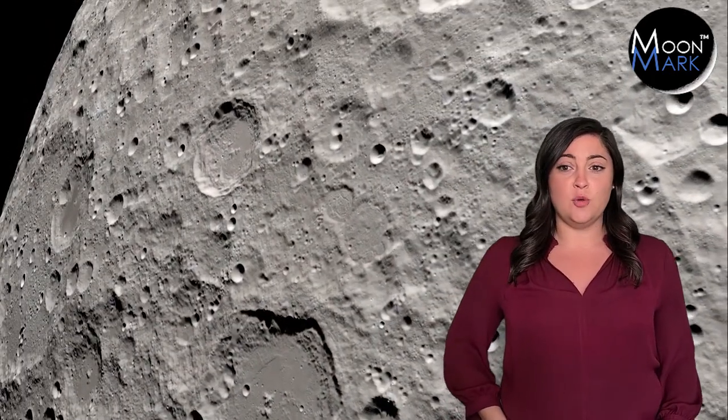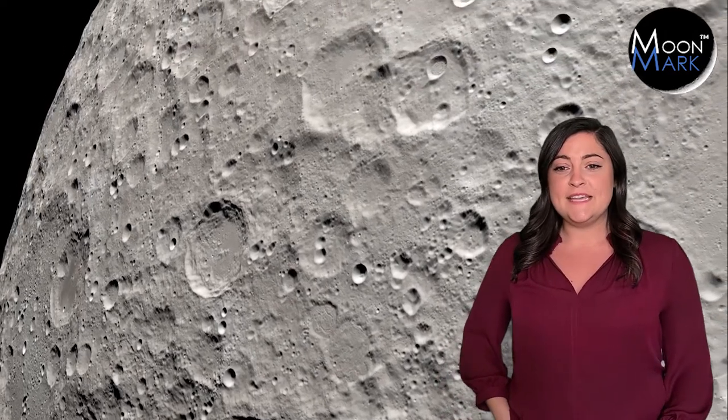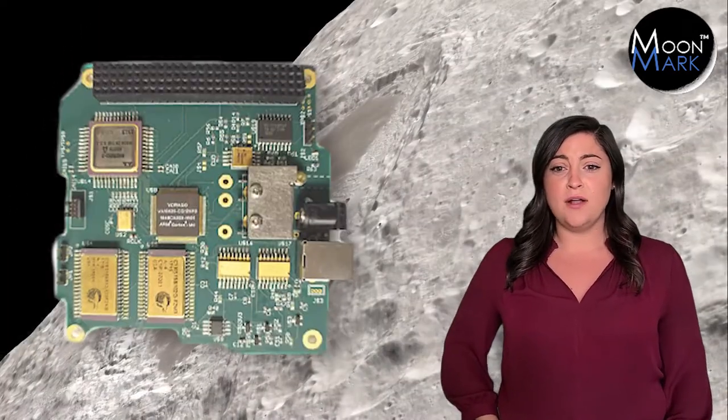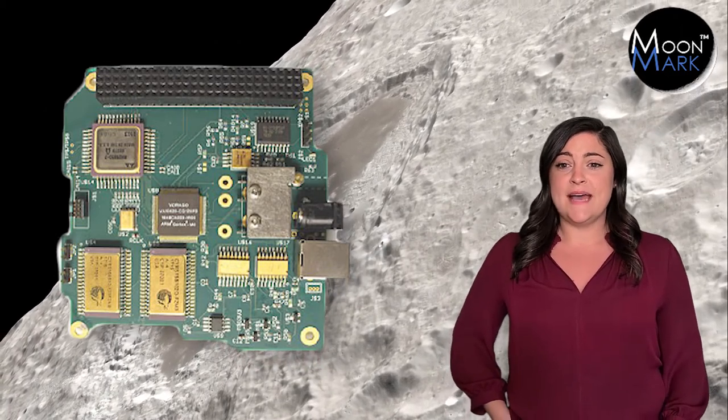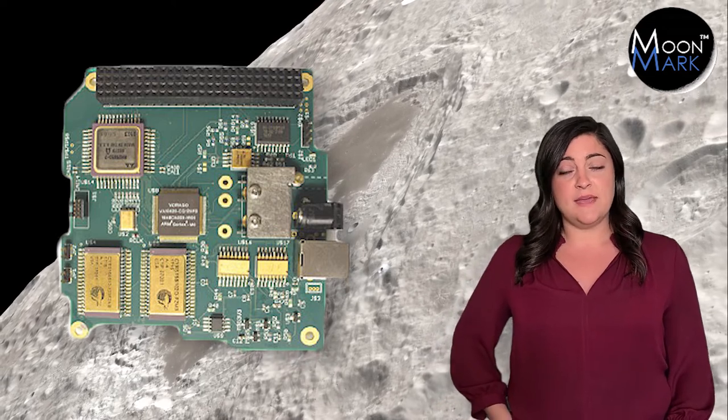As they say in racing, all the power in the world can't win the checkered flag with no brains in the team behind the wheel. For your design brain, Intuitive Machines recommends the Virago VA10820 as the single board computer for the main processor, which delivers command and handling. Very important.